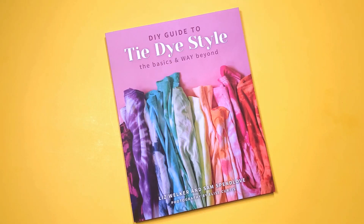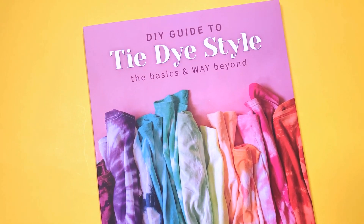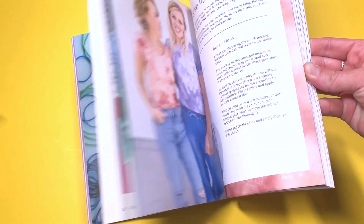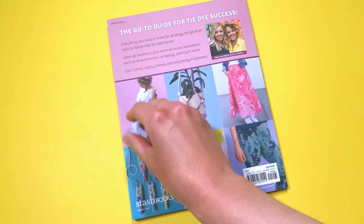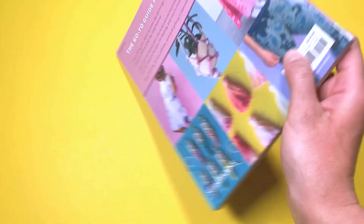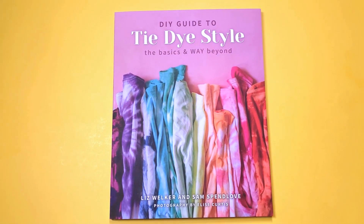The Basics and Way Beyond. Inside the book, you will find all of our best tips for the fabrics you should use, what kind of dyes we like to use. You'll also find a variety of binding methods, our tips for setting your projects, and then you'll find 20 tie-dye projects — from things you can wear, things you can put up in your home, gift ideas, and so much more.